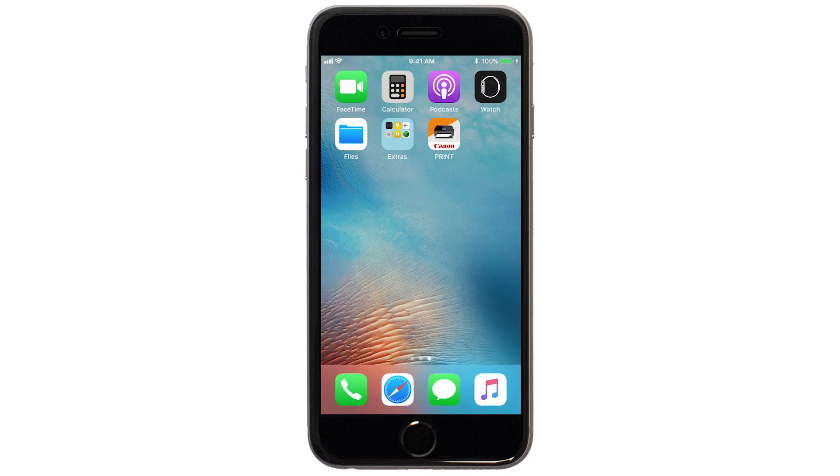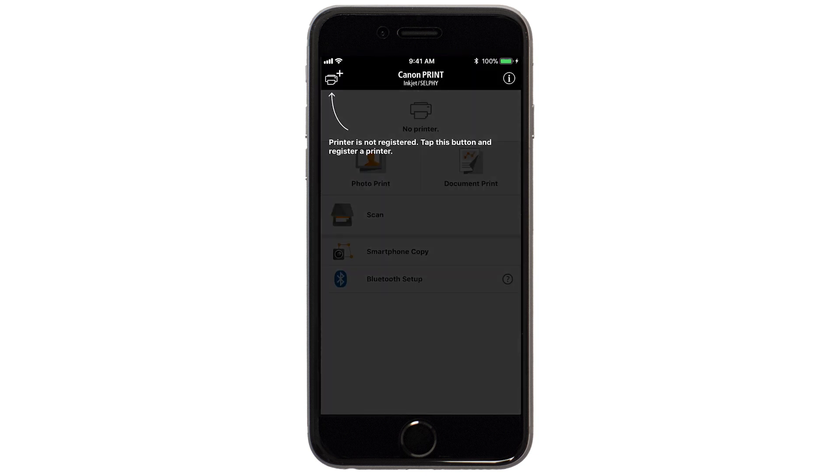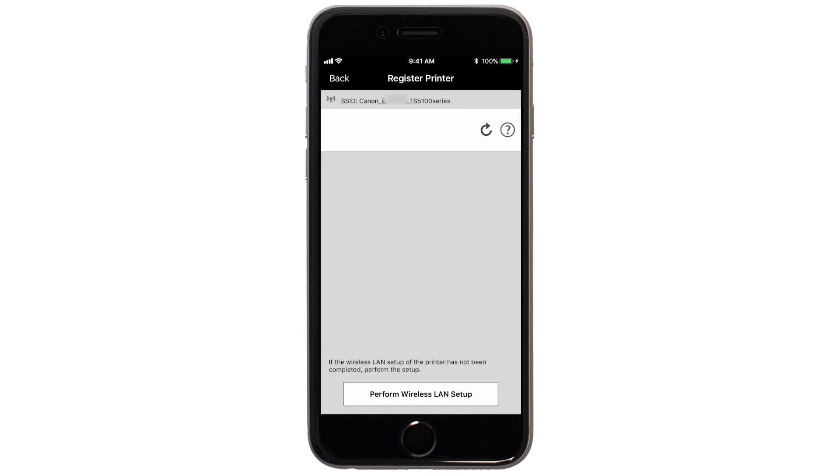Now, let's open the Canon Print app. Check to see if your printer appears at the top of the screen. If it does, the setup is complete. If not, tap the Add Printer icon. Tap Register Printer, tap OK, then tap Auto Select Connection Method.